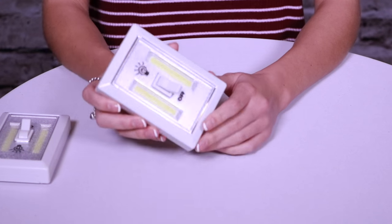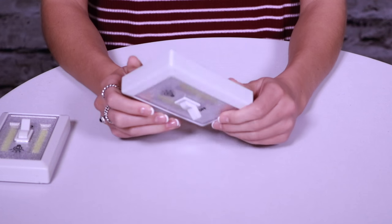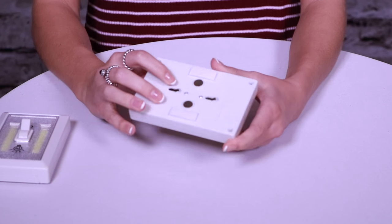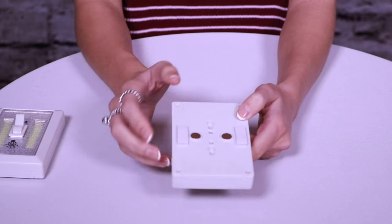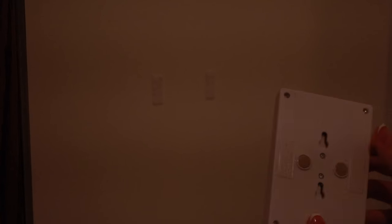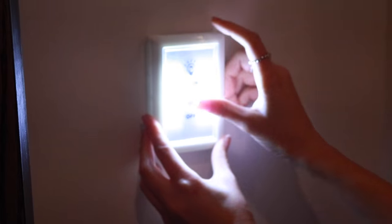Yeah, you do. So here we have our LED light switch — it's an awesome product to light up any dark space. On the back it has some great features: two magnetic buttons, two adhesives, and two places to put batteries in. It's hard to tell but this hallway is actually dark — this is our camera light — and you can see using this LED, two for under $10, bright and simple to use, easily sticks to any wall.